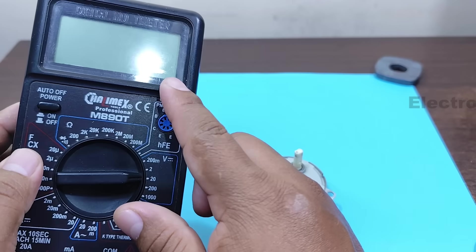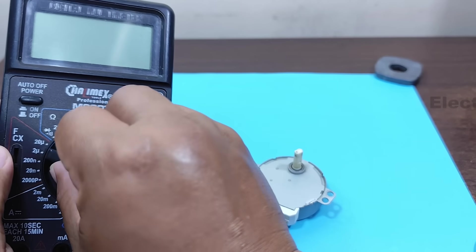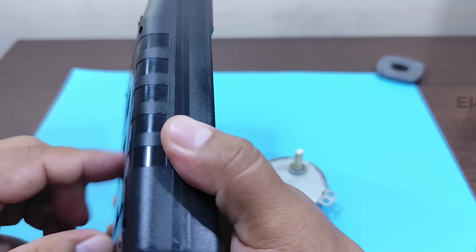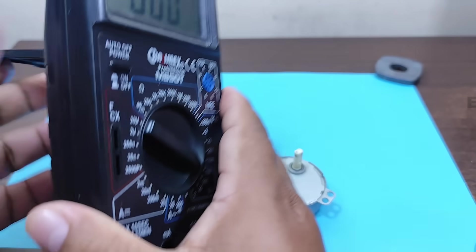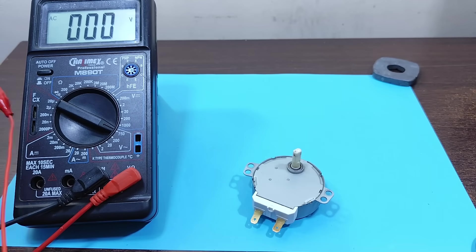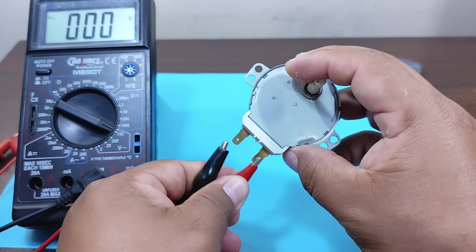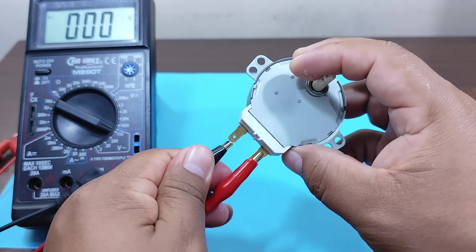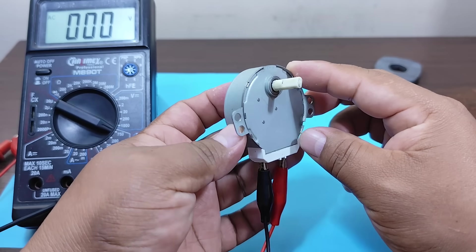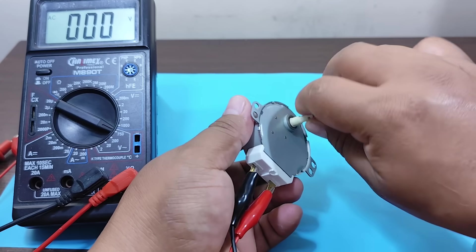To do this, we set the multimeter to alternating current at the maximum range it has. Remember that it's alternating current, so there would be no polarity in the terminal connections. Let's test it — pay attention to the multimeter display.